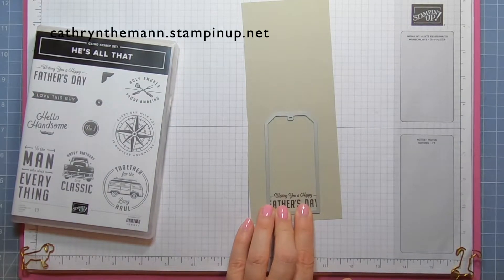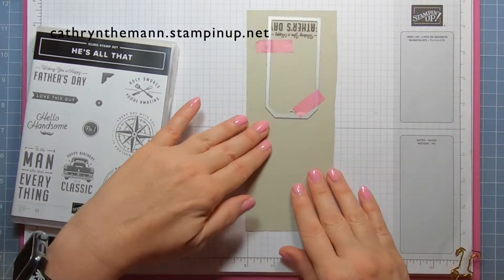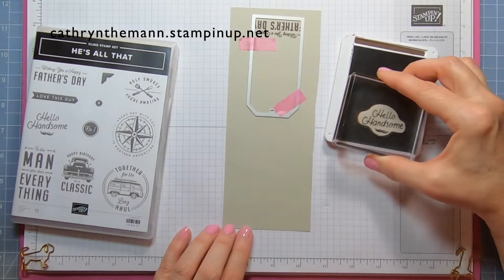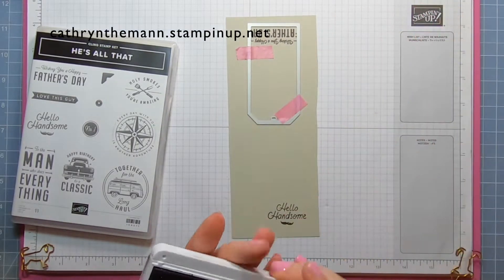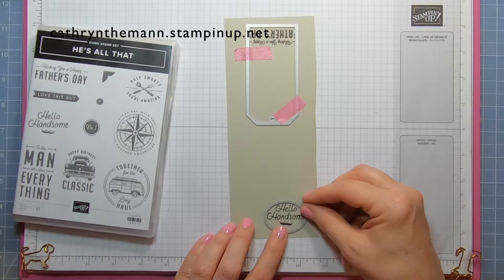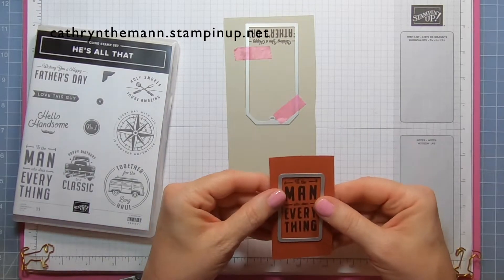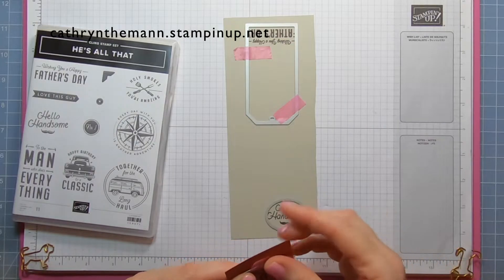Before cutting, stamp the 'Hello Handsome' sentiment on the Sahara Sand scrap. Then use the oval die from All That dies and place it right over that. Take both pieces to the die cutter.